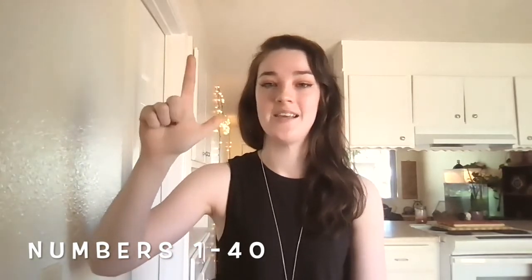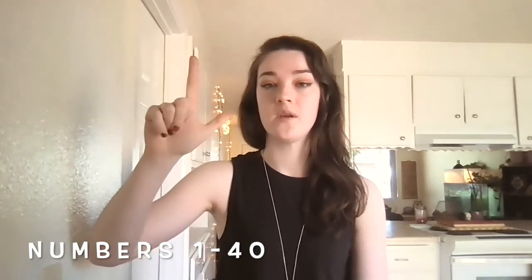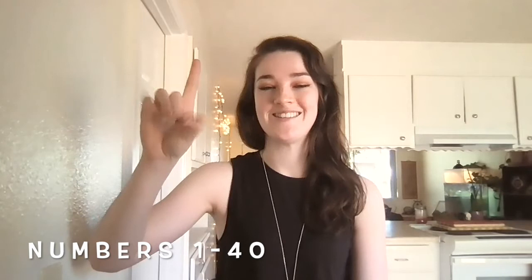So let's try that a little bit faster now. Here we go: 1, 2, 3, 4, 5, 6, 7, 8, 9, 10, 11, 12, 13, 14, 15, 16, 17, 18, 19, 20, 21, 22, 23, 24, 25, 26, 27, 28, 29, and 30.